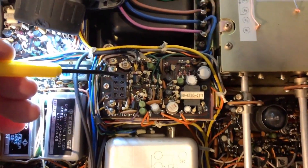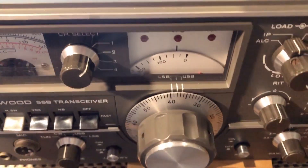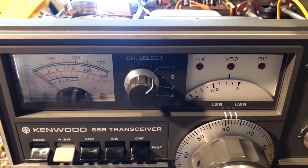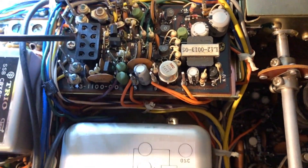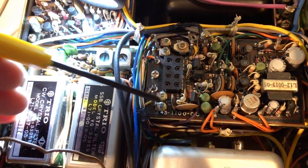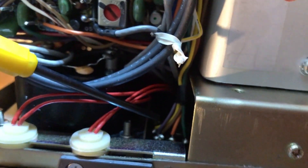Then I realized that there are these fixed channel crystal positions that are selected by this channel selector switch. You can have four independent crystals in there for fixed channel operation. So I traced the common of the switch to this purple wire right here. So if I undo this wire and connect it to the brown wire, then I will have the brown wire going through the purple wire to the common of the switch, which is down here.